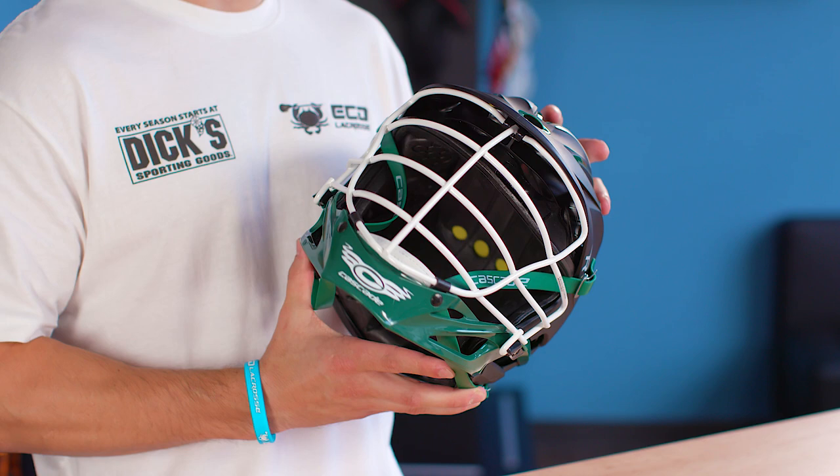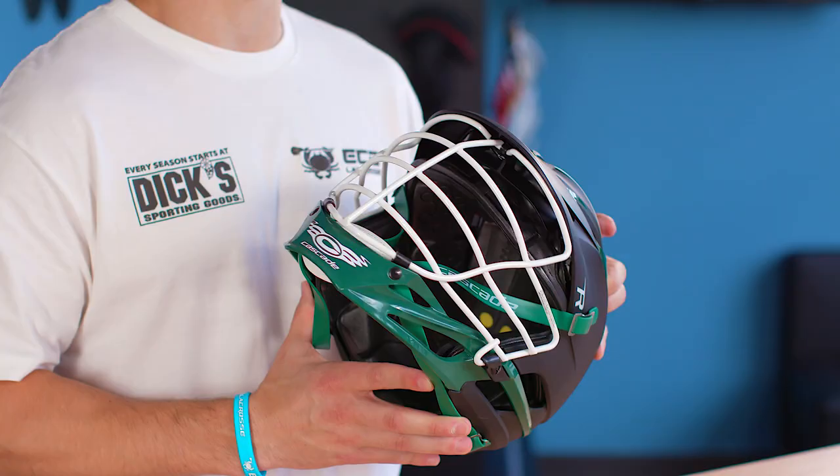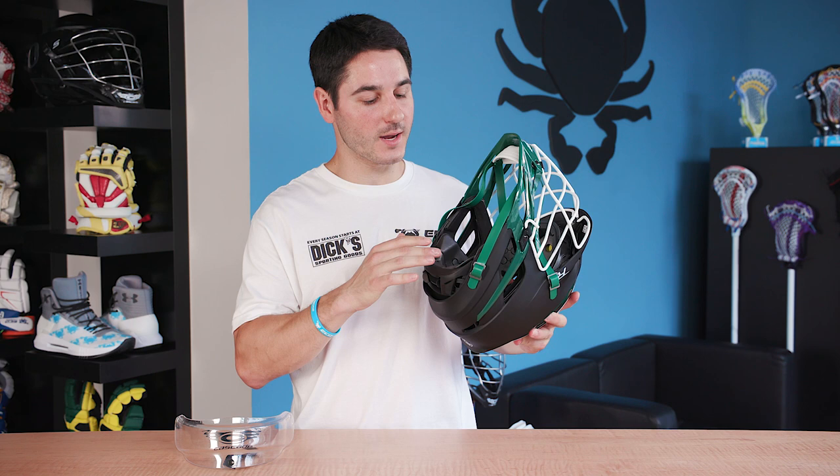Lacrosse helmets are meant to be a solid safeguard against injury while still being lightweight and comfortable, and they're made of a number of components that will help keep you safe on the field. The helmet has a hard outer shell made of plastic to protect from impact, while the inside has a liner made of thick cushioning to help absorb that impact.